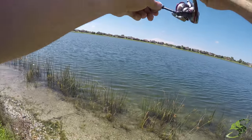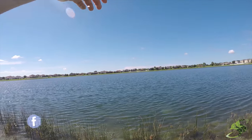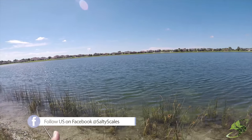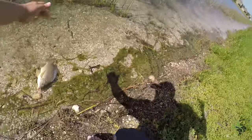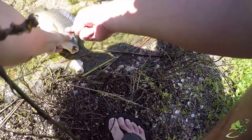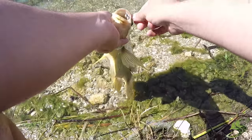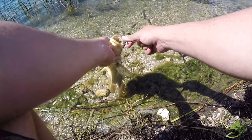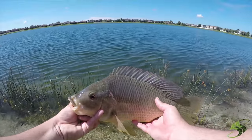Got him, guys — he is on. Not a bad fish at all. He wanted that jig; right when I pitched it in, he dove up after it. Check it out — beautiful.